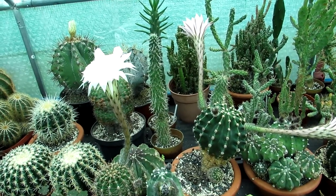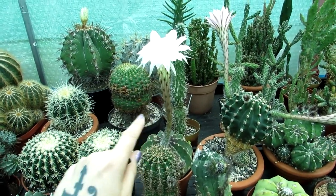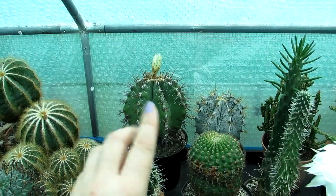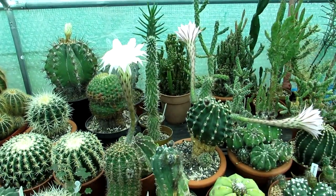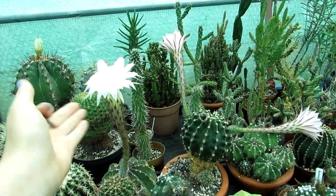You have to make sure when you cross-pollinate cactus flowers that it has to be the same genus. For example, I couldn't cross-pollinate an Echinopsis cactus flower with an Astrophytum cactus flower because they're two different genera — you can't cross cacti that way. It has to be the same genus, but these are two different species of the same genus.